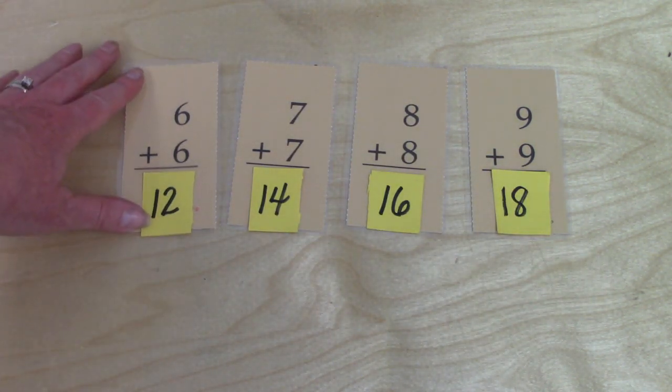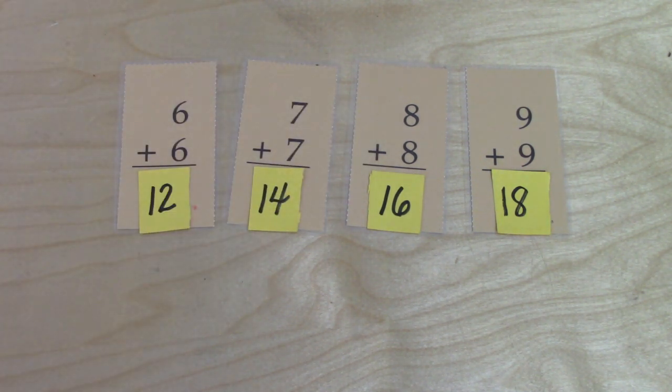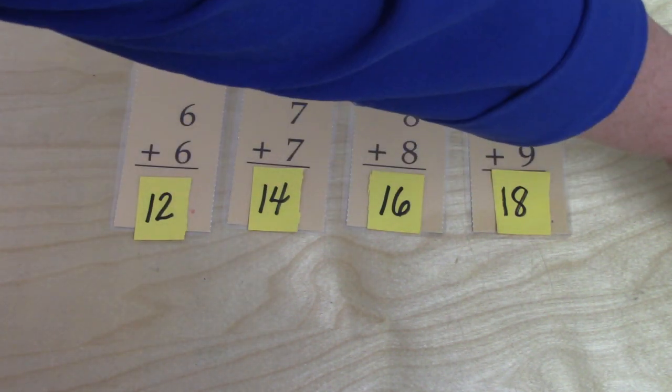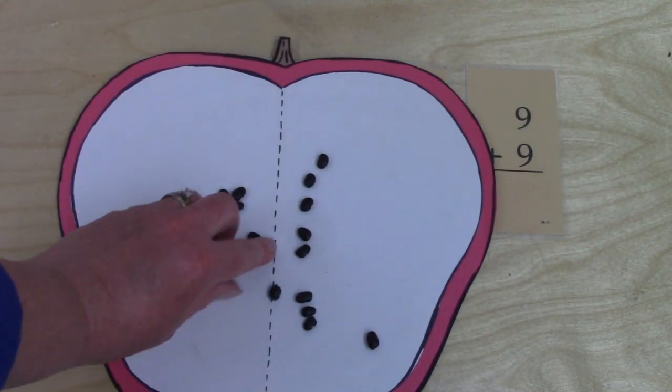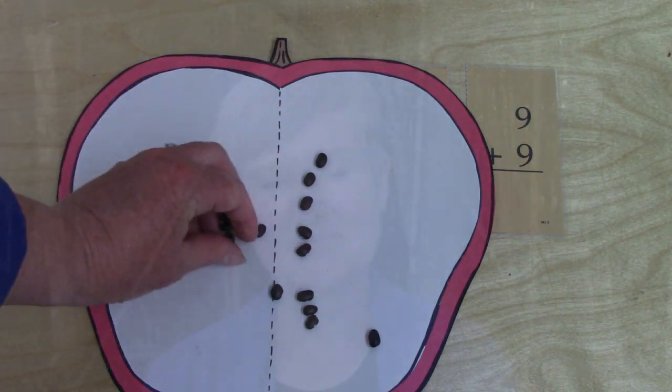I would like for you to practice today all of your doubles. Maybe you can practice with your cards or with some little answer cards. Maybe you would like to use some little objects to help you. Either way, I'd like for you to practice. Class, I'm so thankful that you came to review your math with me today. We were reviewing our doubles facts, and I know that you are going to remember them — and if you don't, I know that you can figure them out. Let's review these together.